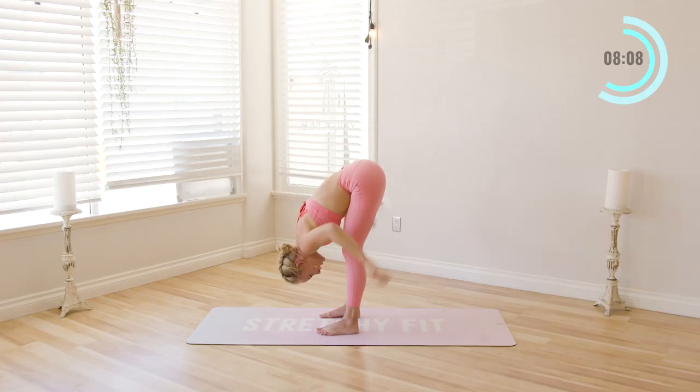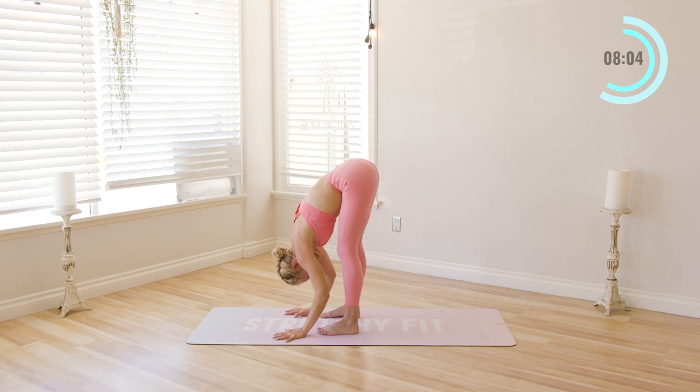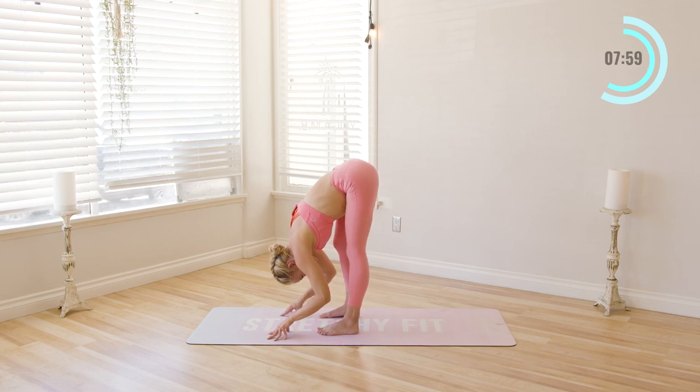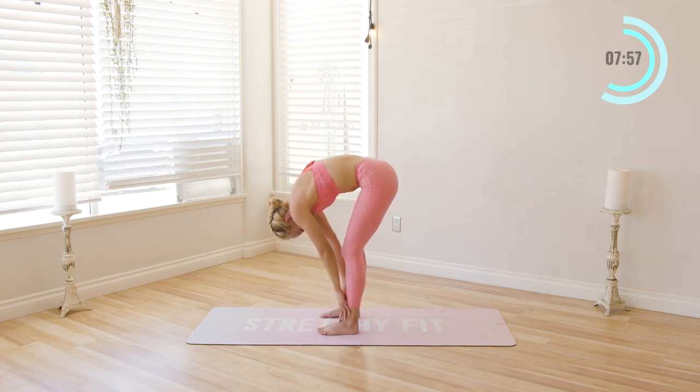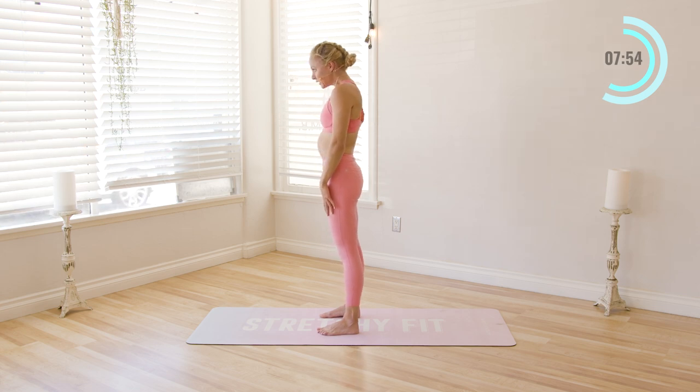And then release the hands down. Straighten one leg, go ahead and straighten one leg and switch, and switch, and switch. And slowly roll on up one vertebrae at a time. And stand. Nice.